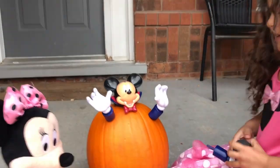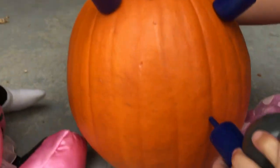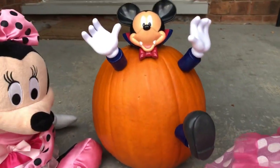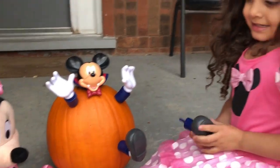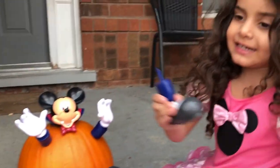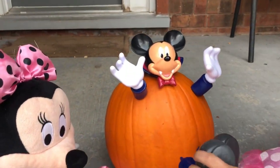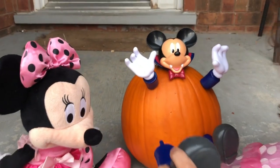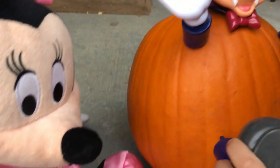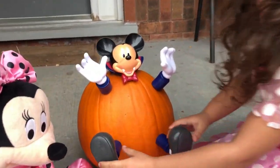Three, two, one — and let's do this! Mommy and Sally! Woo! One, and then the last one — let's do the last touch! One, two, last one — three, two, one — go! All done!